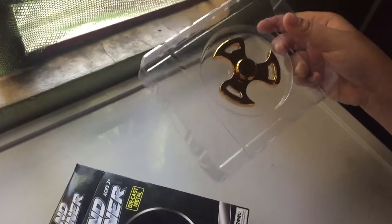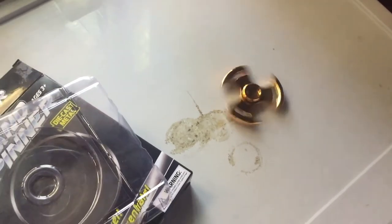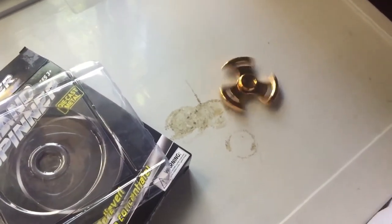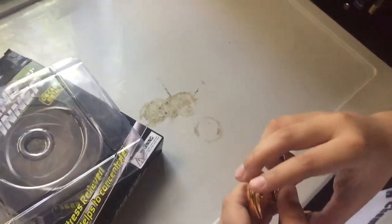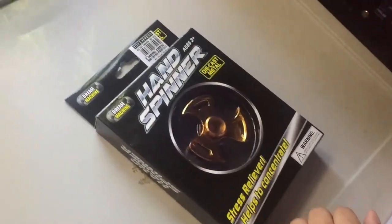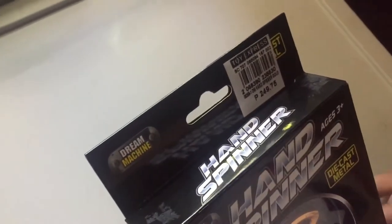There's the fidget spinner and a plastic holder. How about using it in your hands? How much is this? It's 250.